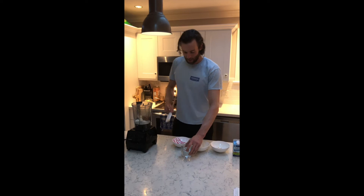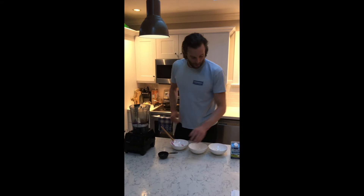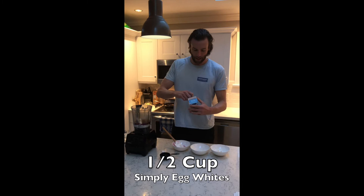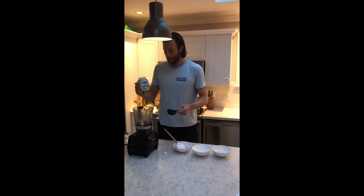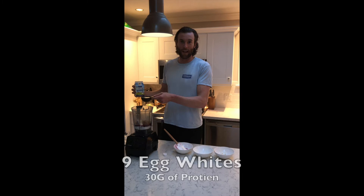Then I add half a cup of water just to help get the texture right. Then I add half a cup of Burberry Farms Nature Egg egg whites — these simply egg whites have no preservatives and they're pasteurized, so they're great to add into your smoothie. Half a cup is the equivalent of nine egg whites.